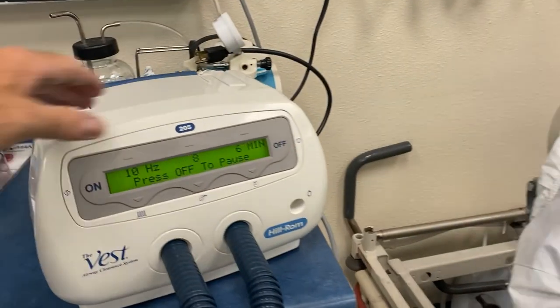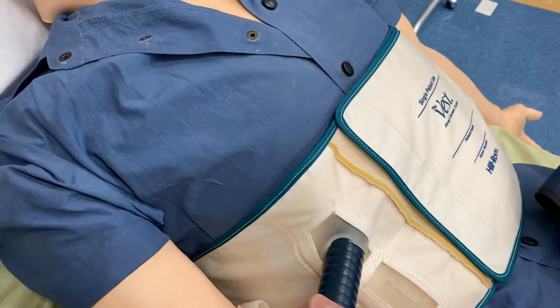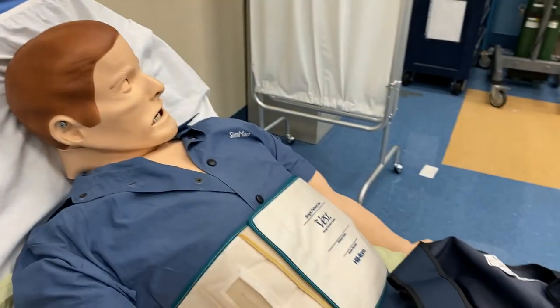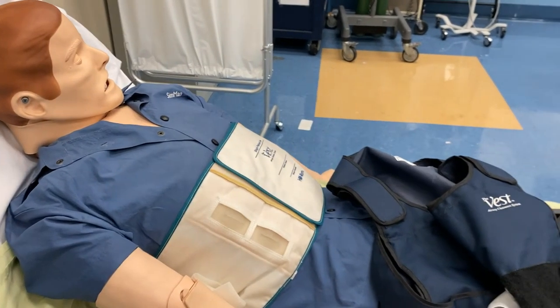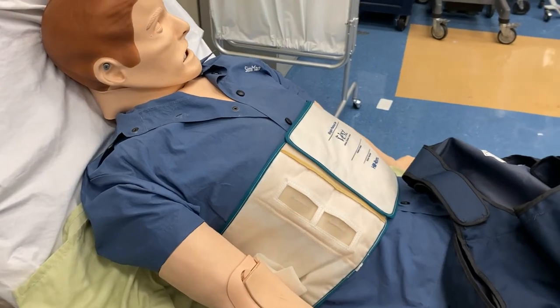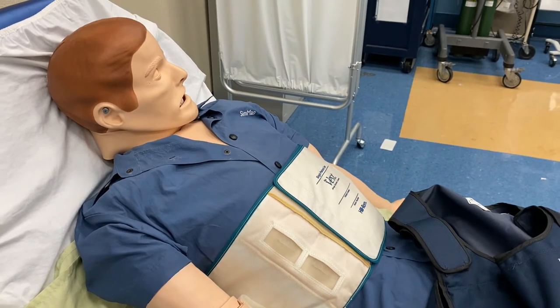I'm going to stop the vest now and take a look at these connections. They're very simple — they just insert into the silicone slits. It doesn't really matter which tube goes where; as long as both tubes are connected to the vest, it will function and you can initiate therapy. This is a great way to give therapy without tiring the respiratory therapist. In the old days we did this by hand — percussion with cupped hands and vibration with a pneumatic or electric-powered vibrator for CPT. The vest makes it more efficient and much easier for the therapist, so we can focus on assessing the patient and making sure they're safe during therapy.